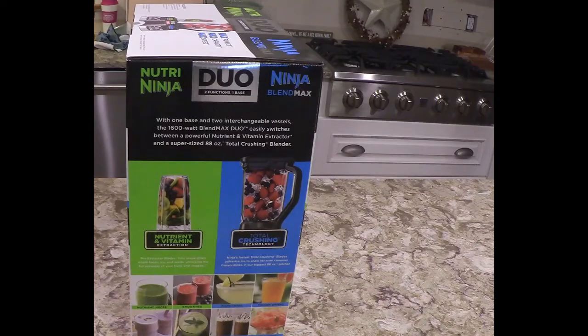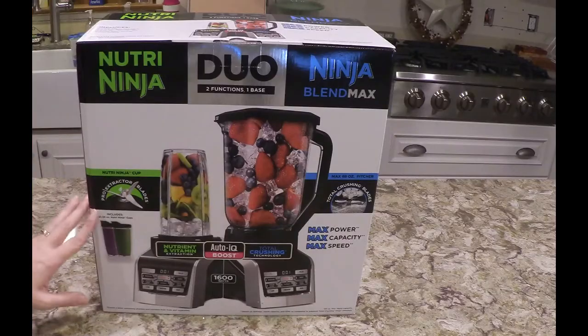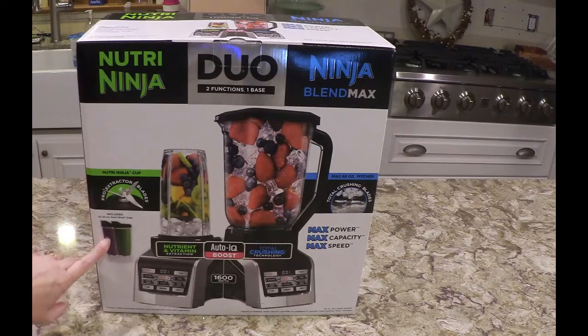So let's take a look at what's in the box. It includes two 24-ounce Nutri-Ninja cups, nutrient and vitamin extraction, Auto-IQ boost, total crushing technology, max power, max capacity, max speed, and the largest 88-ounce pitcher — Nutri-Ninja Blend Max Duo, two functions, one base.